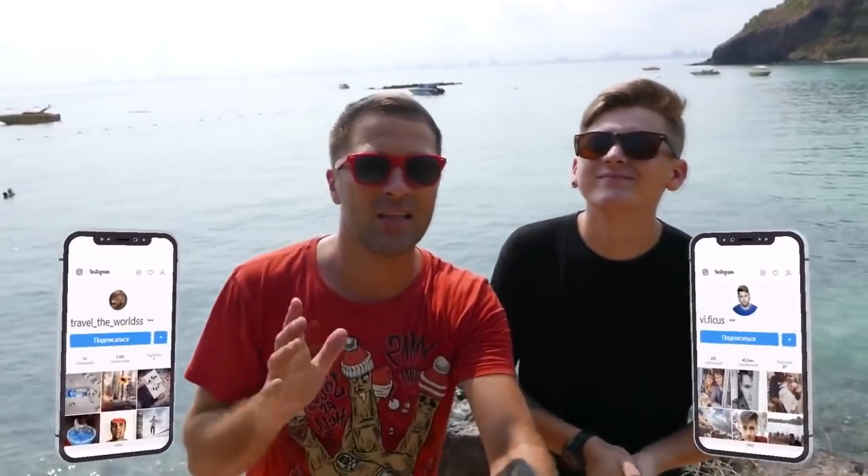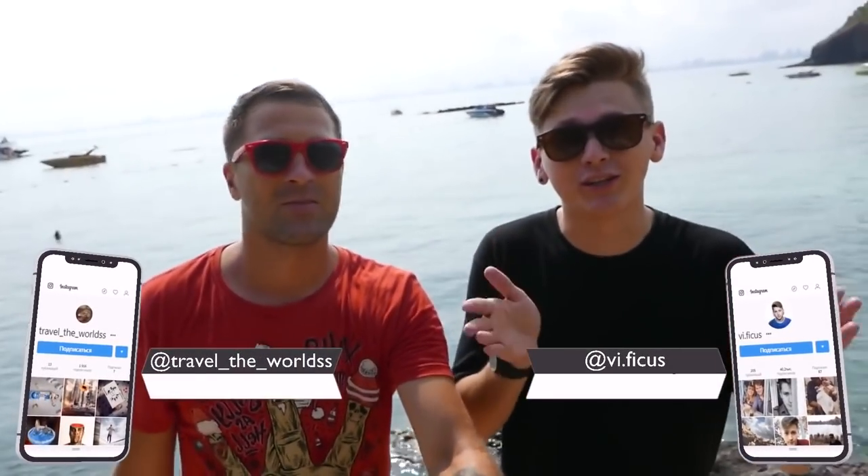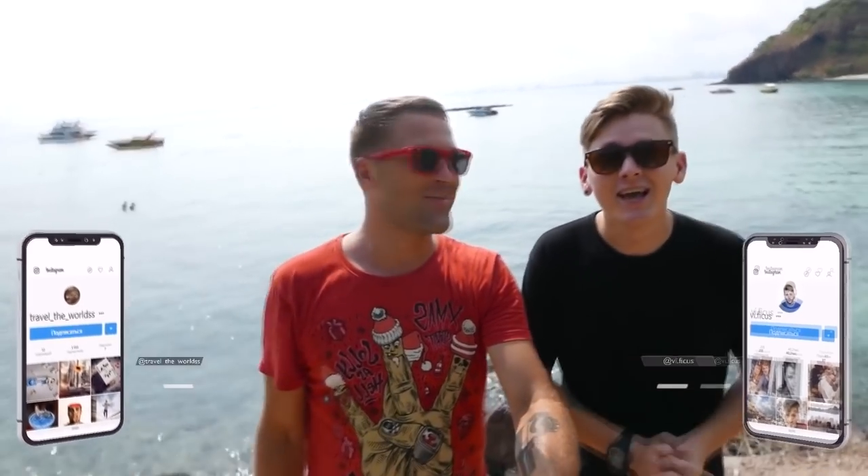Hi guys, what's up? We are Interesting and Ficus. We are at the sea in Thailand, and it seems to us that something is missing here — the boats which we're gonna make by our own hands. And it will not be a conventional boat, but a transparent one, so that we can see all the underwater beauty. It's probably going to be very cool, so click the button below and subscribe. And we get started.